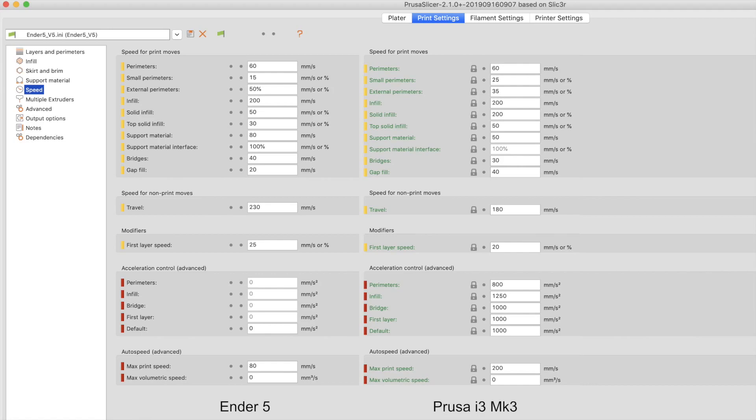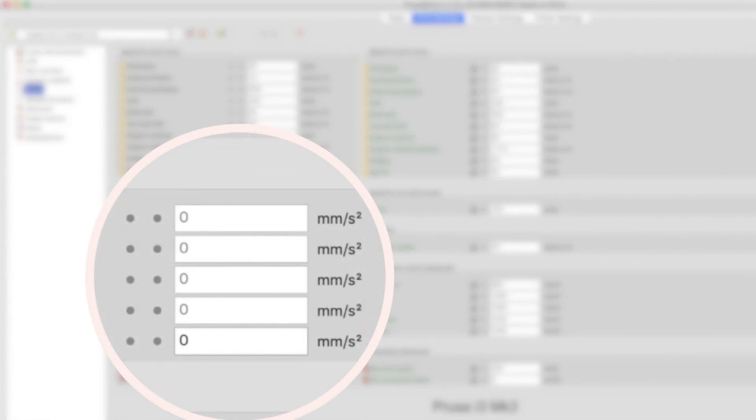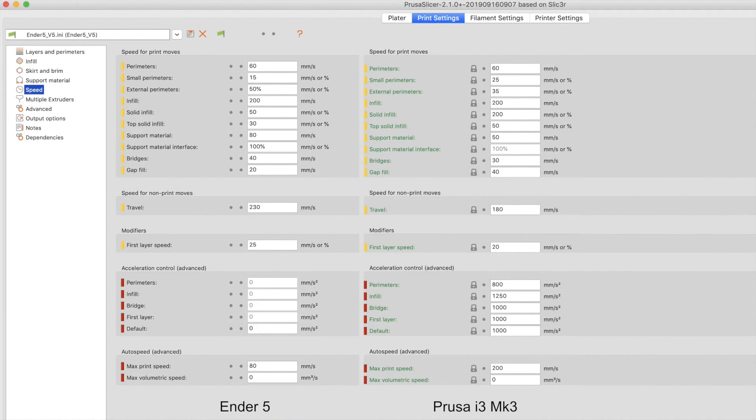Let's look at what those settings look like in PrusaSlicer for the Ender 5 and the Prusa. On the left, we have the Ender 5. The overall speeds are very similar — perimeters are 60 millimeters per second, though the Ender 5 is a bit slower when printing small perimeters like our letters. Travel is actually a bit faster on the Ender 5, and first layer speed is also a bit faster. However, acceleration control is set to zero for the Ender 5, meaning the Ender 5's ramp-to-speed will use the values that are in the firmware, since the slicer is not overriding those values.